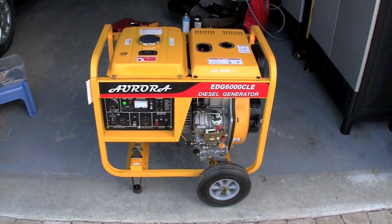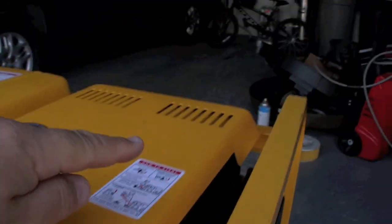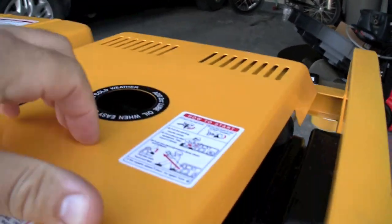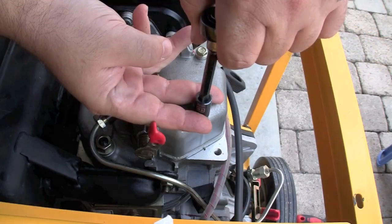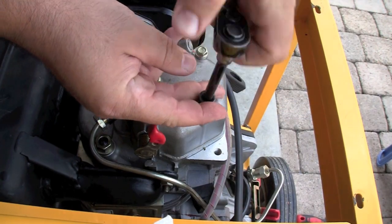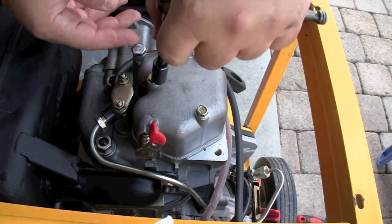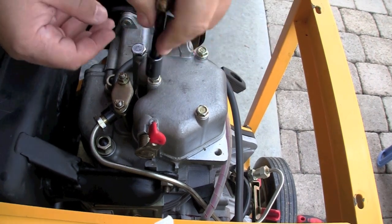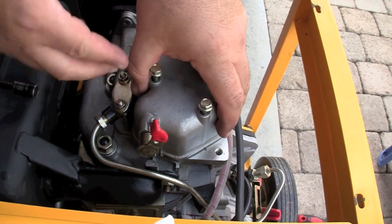This is required maintenance on every diesel generator — doing a valve adjustment. It's actually very easy. Undo the screws holding down the cover and remove it, or open the top access hatch on your enclosed diesel generator. Then remove these three bolts, which are the cover for the rocker cover where the valve adjustment screws will be. It's very simple to remove.